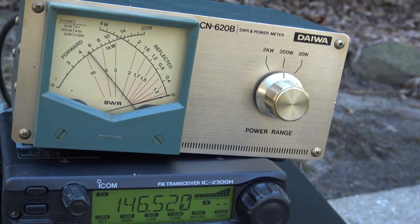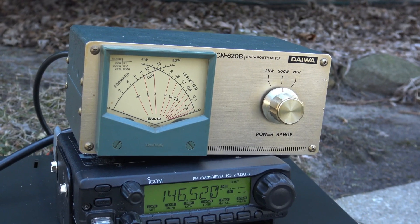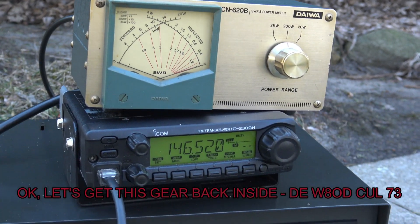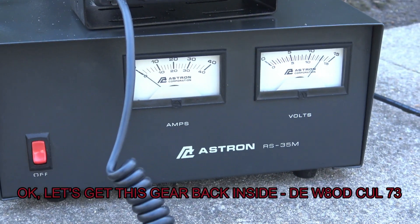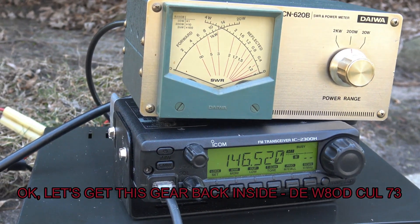Thanks for coming back, W8OD. Have a good one. We're going to get to Leila for lunch here, but you're probably going to be busy with that, so maybe another time, hopefully. KG8XG, KG8XG.